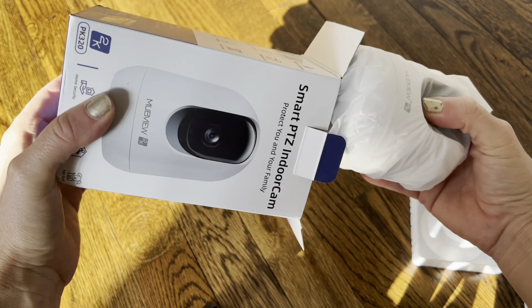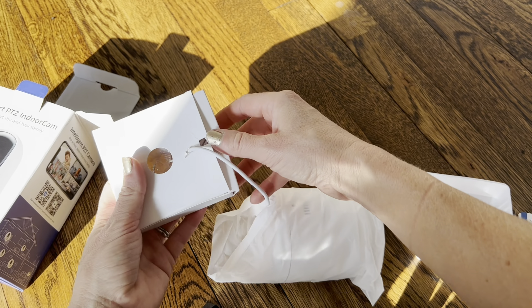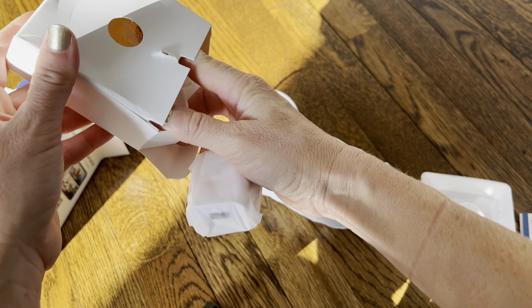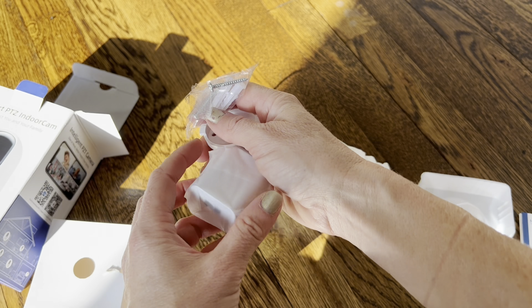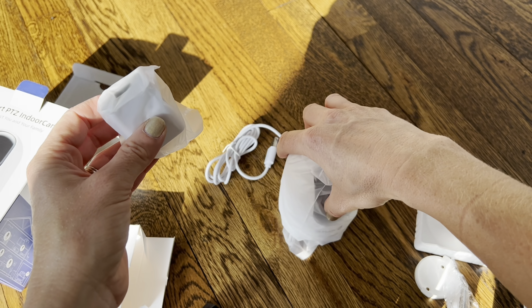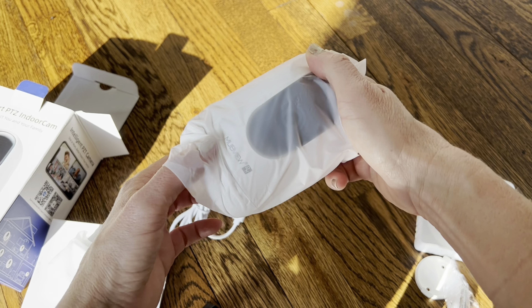Here is the camera itself, and it comes with some mounting hardware and a block to plug it in. You do need to have this camera plugged in, so you want to make sure it's somewhere near an outlet — but it comes with a block, so you have everything you need to get it set up right away.